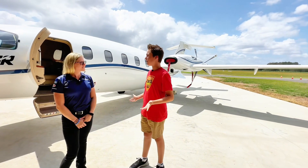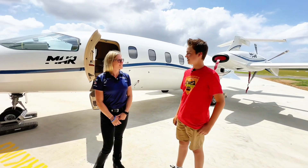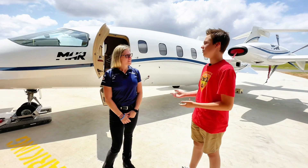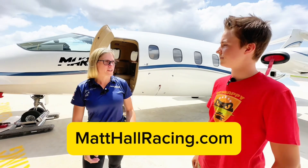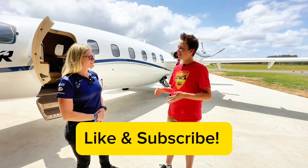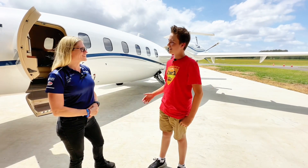Anywhere that has a sealed runway in Australia, you guys can go pick them up and take them anywhere? We certainly can. How do viewers get in contact with you? You can jump on our website, matthallracing.com, and we've got everything there. Thanks so much for showing us around — it sounds like an awesome operation you guys have here. No problem. Thank you very much for having me. Thanks, Emma.